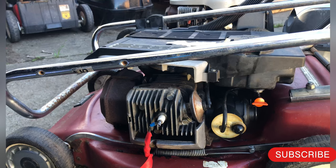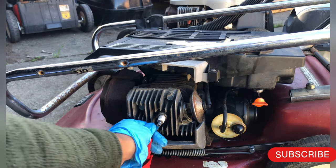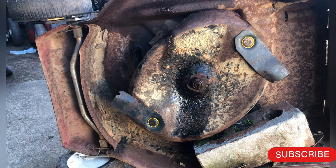I will work on this machine. As you can see, this is not very safe to use. So the first thing we do is turn off the fuel. In order to get the ignition out, first we have to get the blade out.